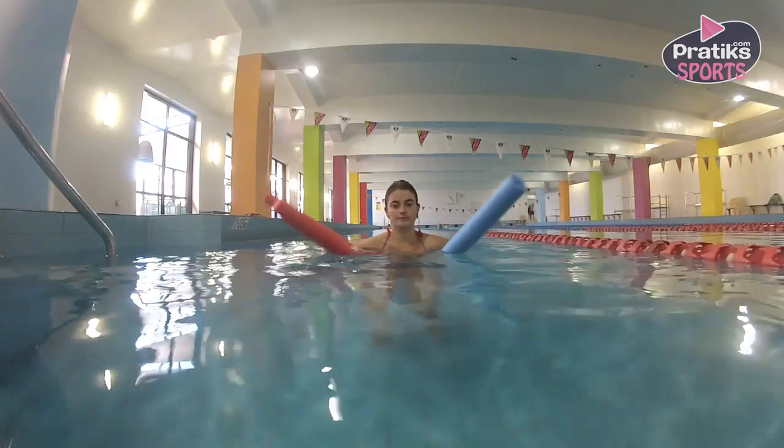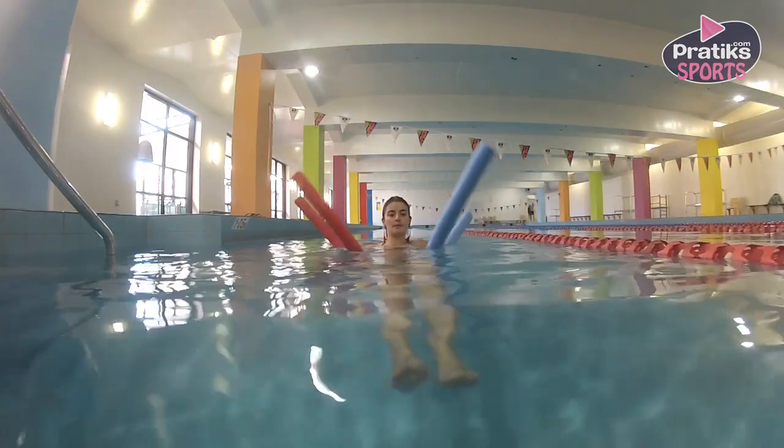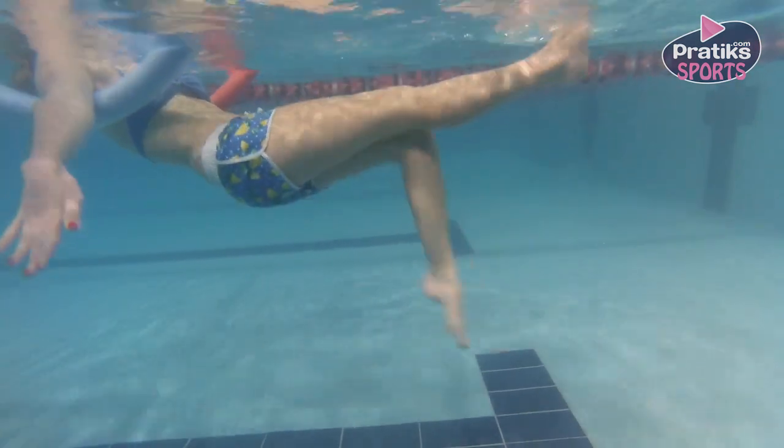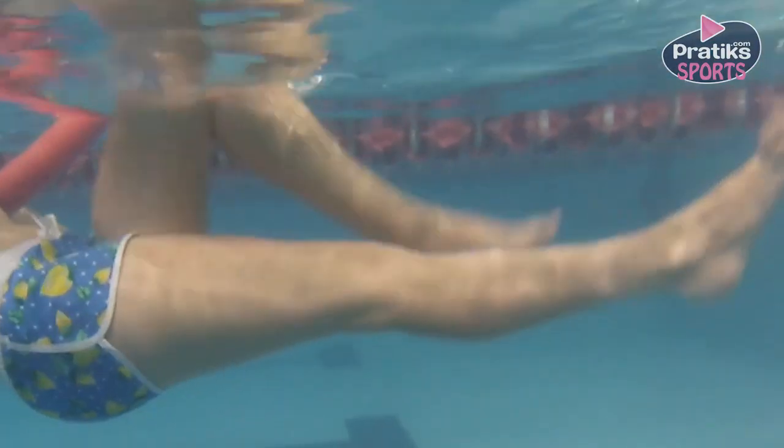First, to start the exercise, take two noodles and put one under each arm. Contract your abdominal muscles and move your legs like scissors while holding your feet above the surface.